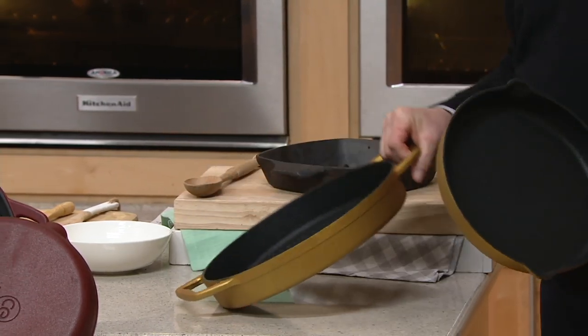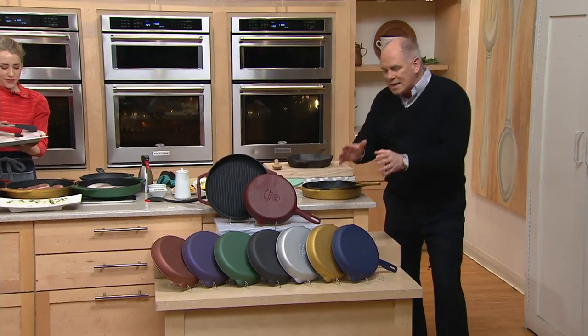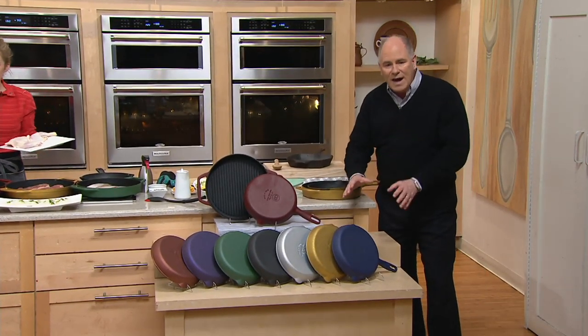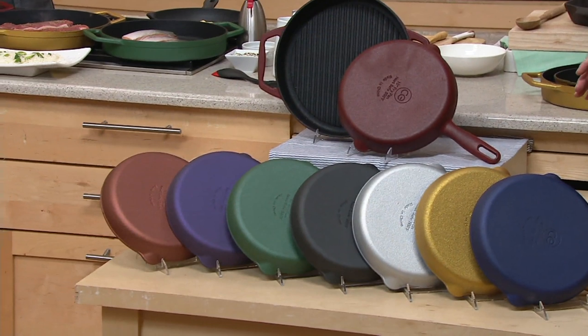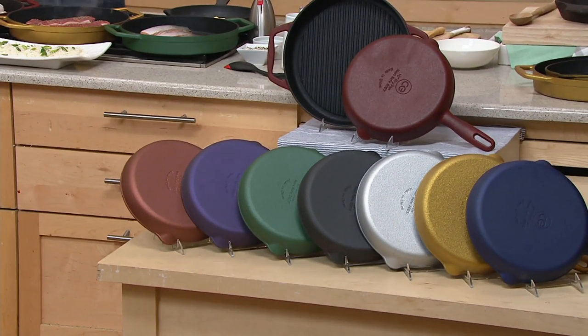A 10-inch skillet, a 12-inch grill pan, and these two will become your favorite pans literally all year round, but in the summertime, better than you could ever imagine. You won't find things like this out in the marketplace. Our price of $49.98 is an amazing today's special value.